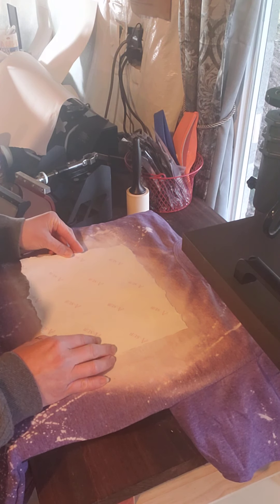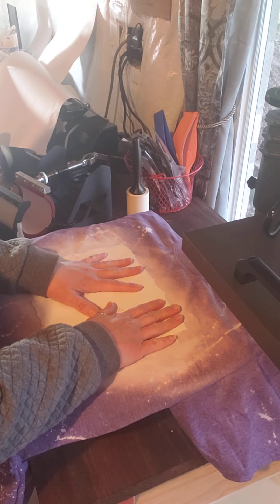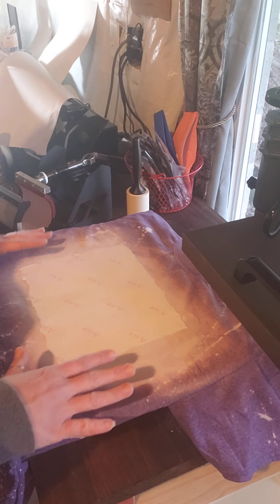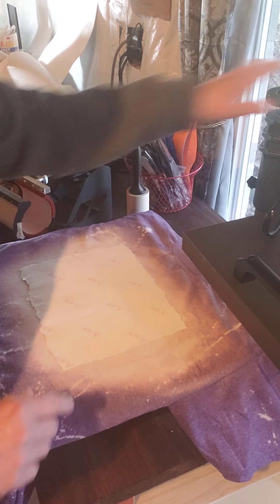I tear my images typically on shirts just so I can try to eliminate any of the super sharp lines that you get if you have too much pressure on your press. We'll see if I have lowered the pressure enough so I don't have any issues with the lines.